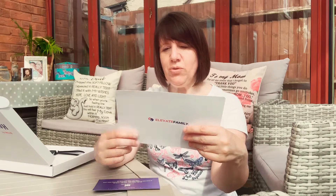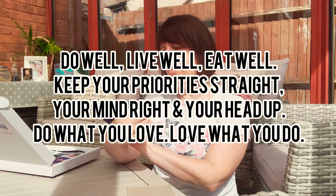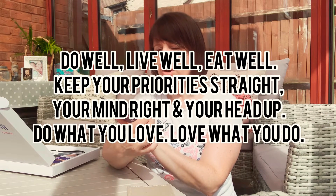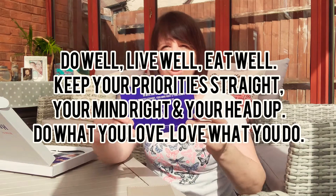You also get this in there — he says a little bit about himself, which is nice, and he also has a Facebook group. So I was able to join the Facebook group. And there's this little card: 'Do well, live well, eat well, keep your priorities straight, your mind right and your head up. Do what you love. Love what you do.' Yes! I love that.